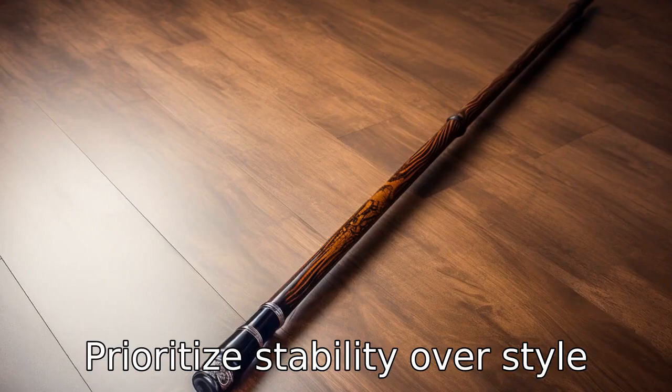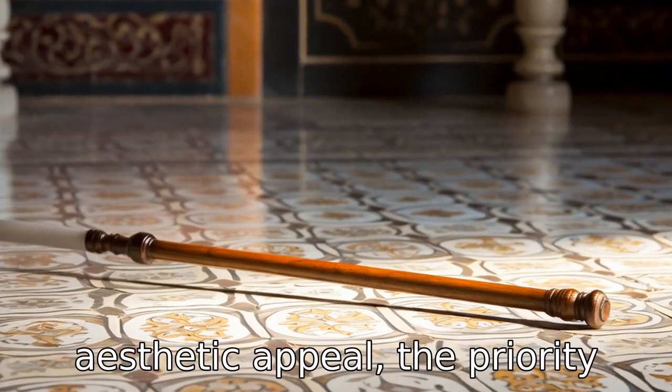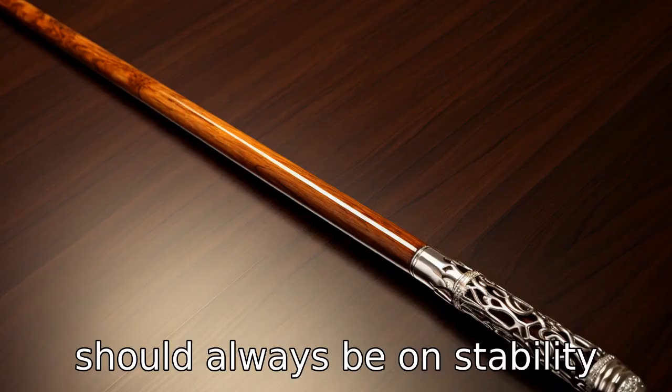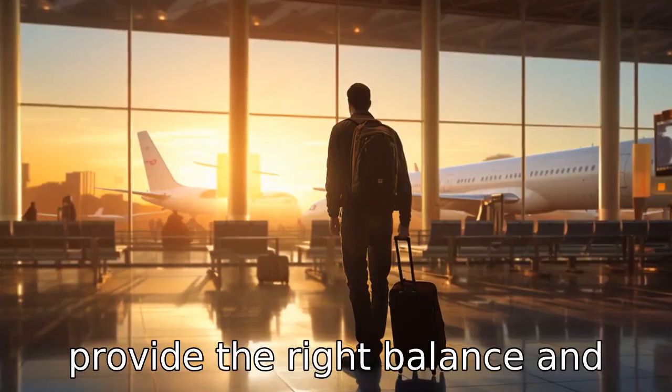Tip 8: Prioritize stability over style. Although you may be tempted to purchase a cane based on its aesthetic appeal, the priority should always be on stability and safety. A cane should provide the right balance and sturdy support.